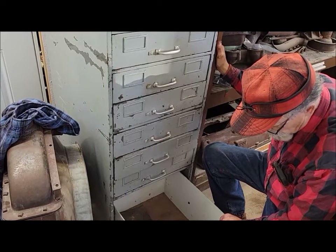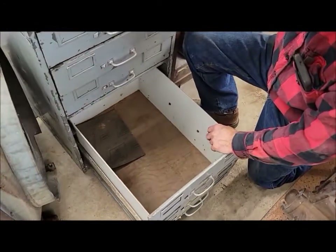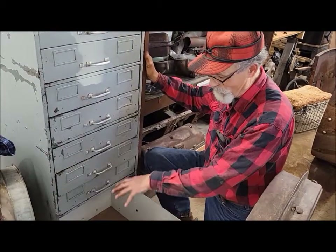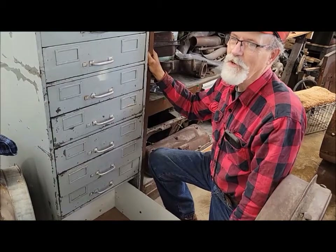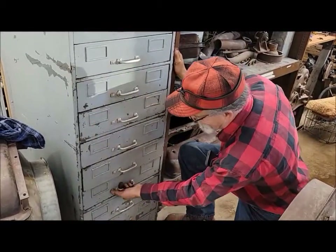There are a few things in here we're not even sure what they are, so maybe you guys can comment below and let us know. The bottom drawer was full of electric drills — must have been six or eight of them in there. They were nothing special, just Black and Deckers, but they all worked. We plugged them all in down in the basement.